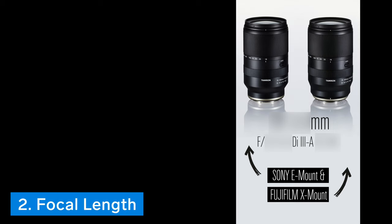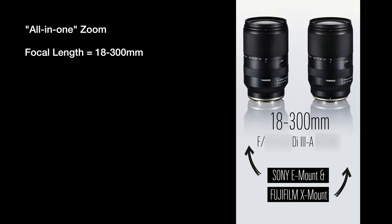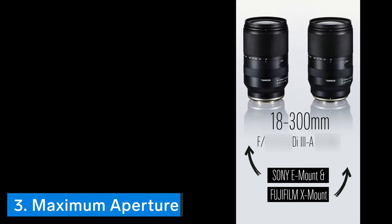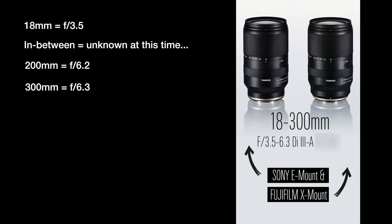The second thing to know is that it is an all-in-one zoom lens covering a focal length range of 18-300mm, which is equivalent to 27-450mm on a full frame camera. Given that this is such a large range to cover, it is likely the image quality won't be top notch, but I'd certainly love to be wrong about that. Thing number three is that the lens has a variable aperture range of f3.5 at 18mm and f6.3 at 300mm, which means it will have limitations in terms of low light and blurry backgrounds, but you can't have it all even with an all-in-one lens.